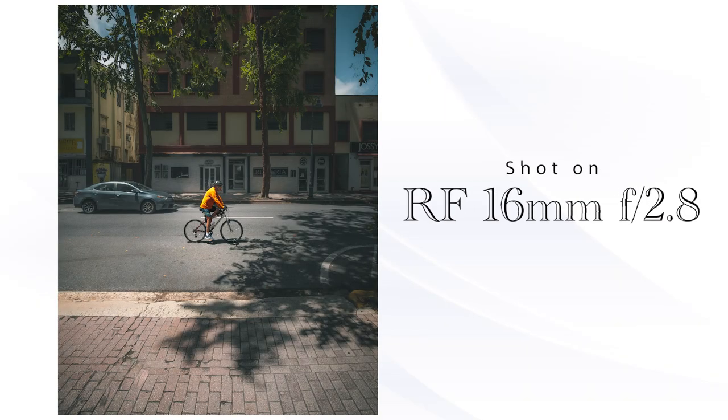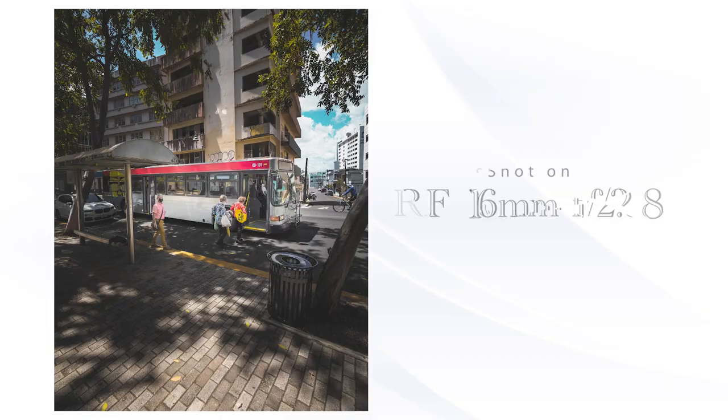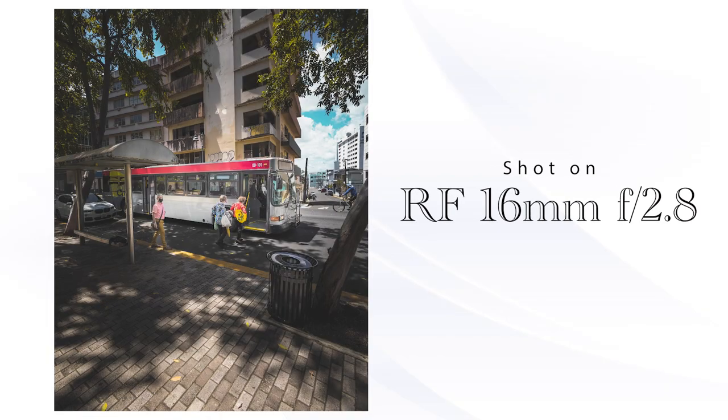If you're just now migrating into the RF system like myself, this is going to be a solid lens on which to get started in landscape, architectural, and just general wide-angle photography. In all honesty, I was kind of skeptical to get this lens because I had heard it had massive vignetting around the corners when shooting RAW — and I'm not going to lie to you, it was definitely confirmed. I did, however, wait until Lightroom came out with the picture profile for this lens, and that gets fixed in post-processing. So if that's what's holding you back, have no fear — the corrector is here.